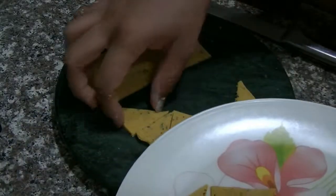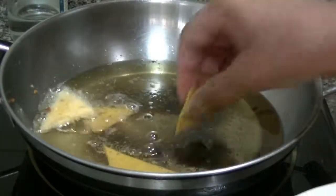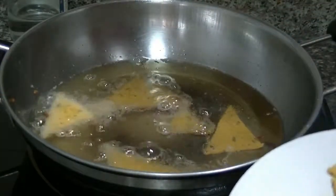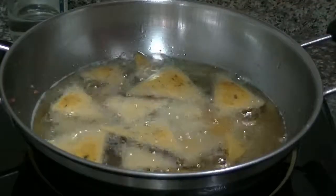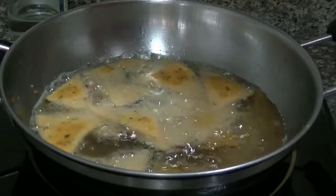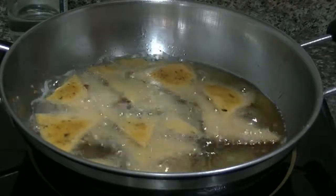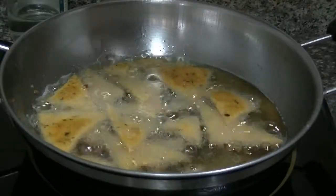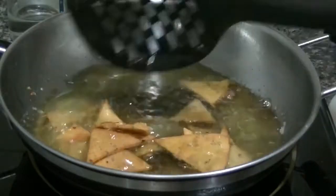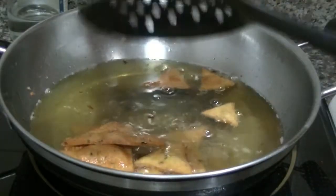I will put them in a plate and then put them in oil. Now I will fry all the nacho chips. I will fry them on medium high until they are nice and crisp. I will put them on the other side. They are very crisp and the color has changed. I will remove them from the plate and place them on a kitchen towel.